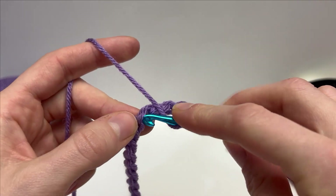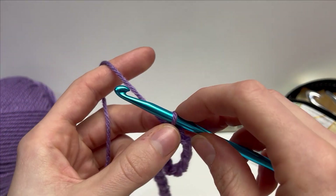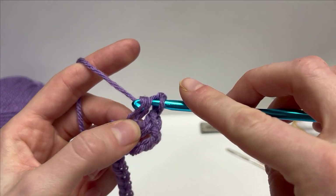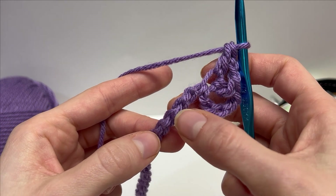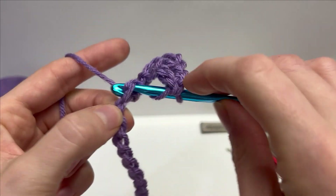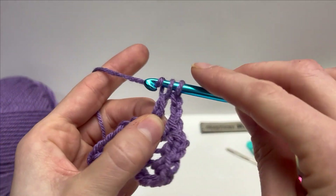Yarn over, insert your hook, then yarn over and pull up a loop — so we have three loops — yarn over, pull through two, and then yarn over and pull through two. Next, we are going to chain two, and into that same stitch work another double crochet. And then this is what we repeat across this row: skip three chains — 1, 2, 3 — and into the following work that same double crochet, chain two, double crochet. Work that all the way across row one and we'll meet at the end and finish this off together.